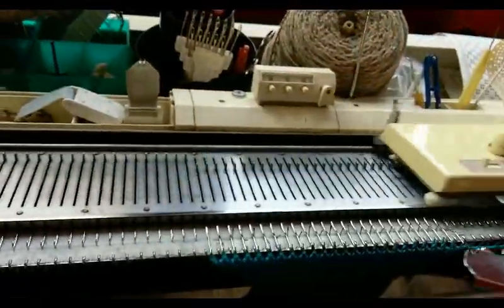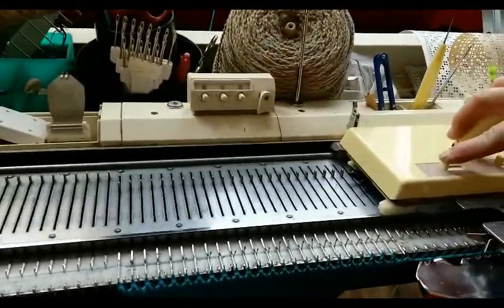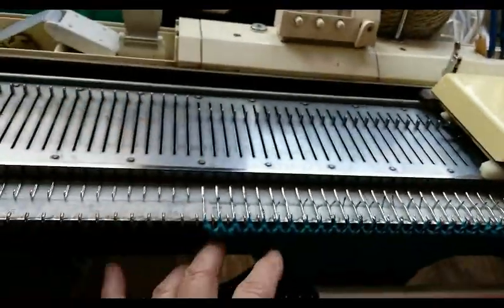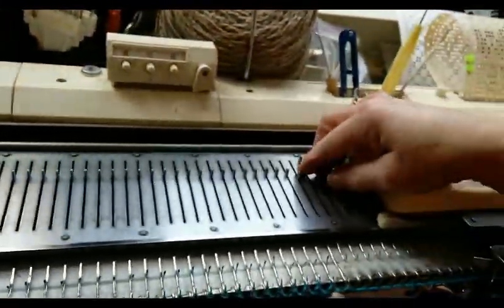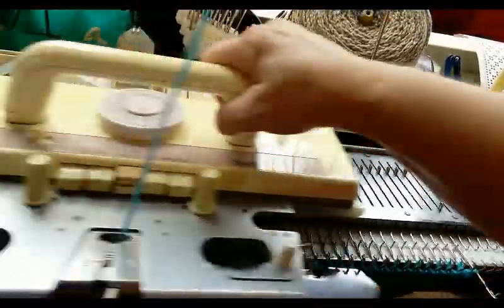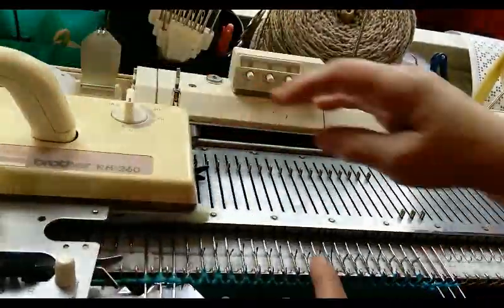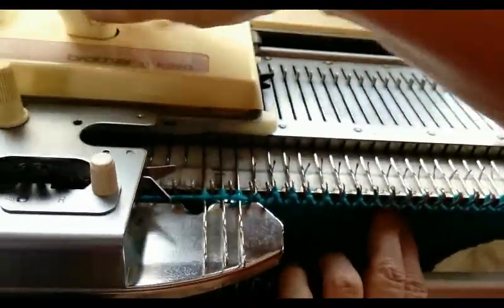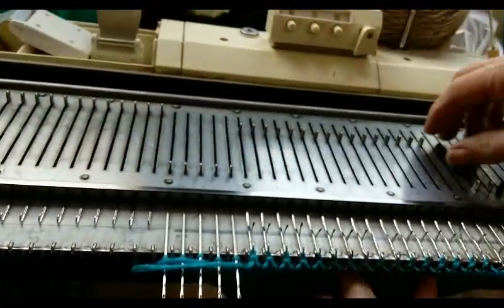Let's get some short rowing. I'll do some while you watch. To short row, we engage the hold button. Knit across, put one in hold, knit across, put one in hold. I can put more than one if I want. I'm keeping my fingers towards the center of the work, doing a little downward pressure to keep those stitches from popping back up.